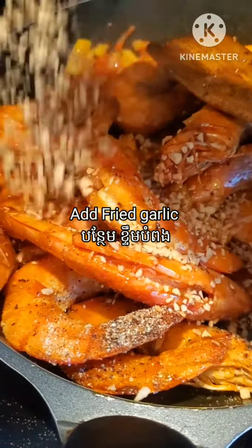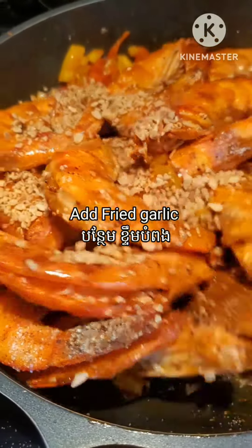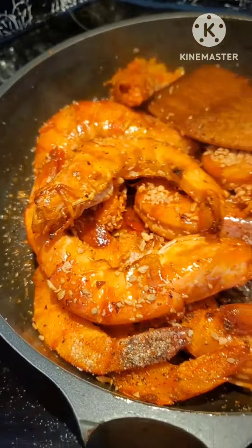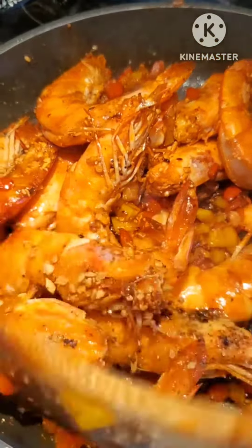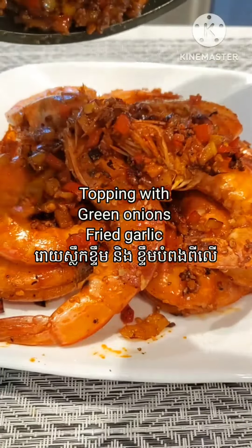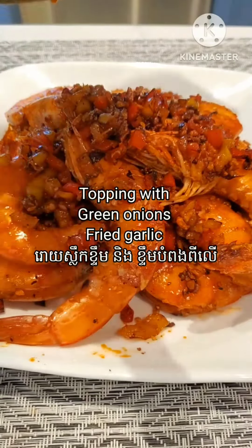Lastly I add the fried garlic in. We put it in at the end because we want to keep the crunchiness of the fried garlic. After that I transfer it onto a plate, arrange the shrimp nicely, and top with the fried vegetables, green onions, and some more fried garlic.